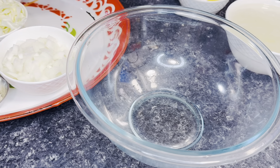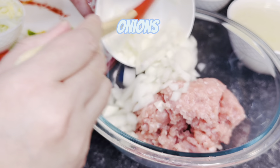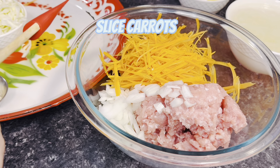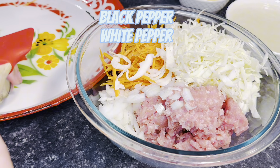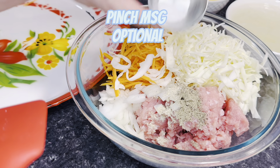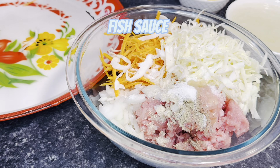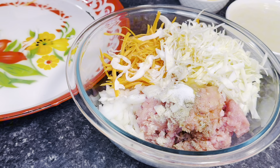Now we're going to put everything in a large bowl. Put in your ground pork — that's 1.1 pounds — then add your one cup of minced onion, one cup of sliced carrots, one cup of sliced cabbage, white pepper and black pepper, a pinch of MSG if using, white sugar, fish sauce, seasoning soy sauce, and oyster sauce.